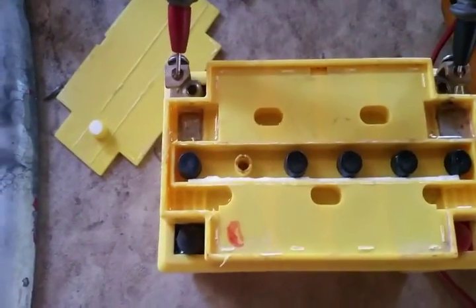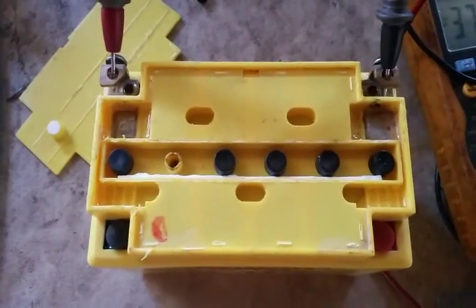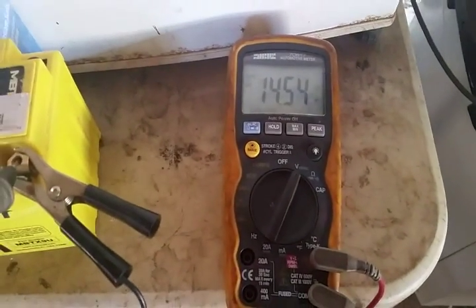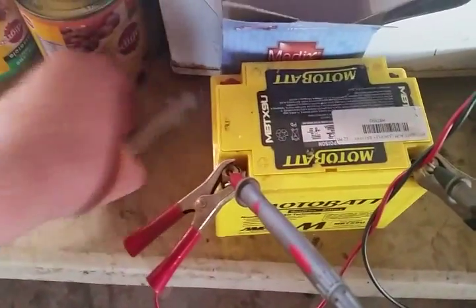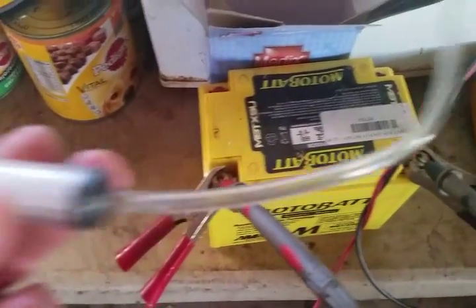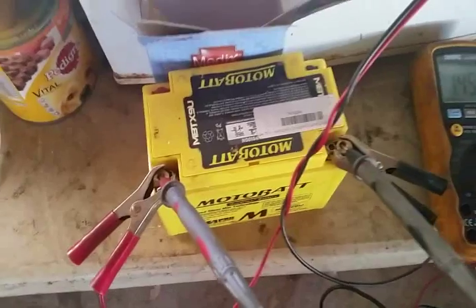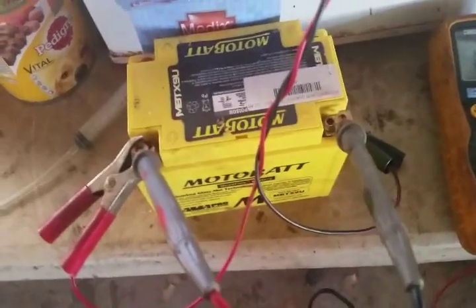There is literally no water left in here. What I'm going to do is put a tablespoon of Epsom salt into each cell, fill it with water, give it a charge up, and with a bit of luck I'll bring it back. As you can see, this charger cranks up to 14.5 volts whilst charging. I used a syringe to get the water into the battery because the holes are quite small — just a bit of a tip there.